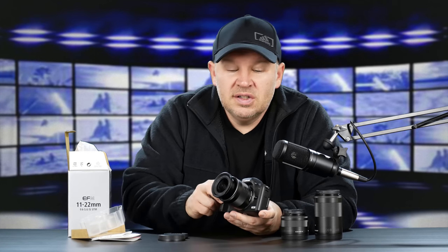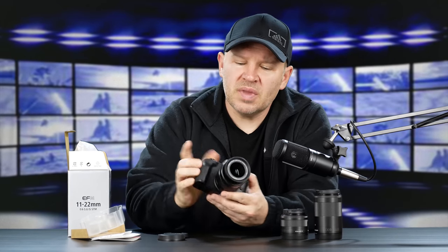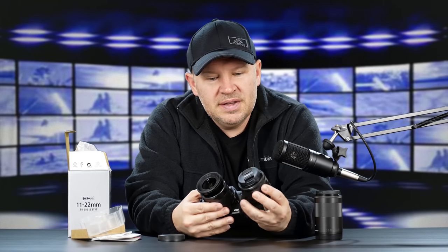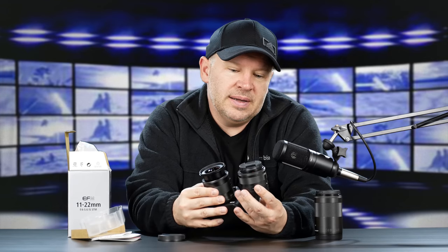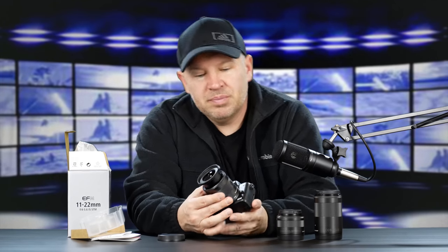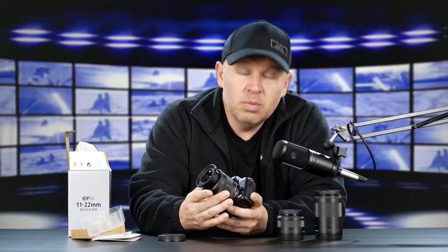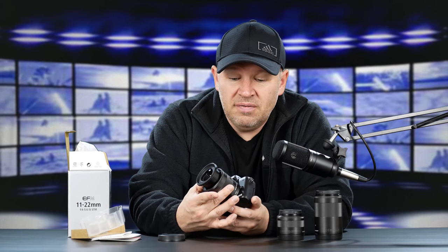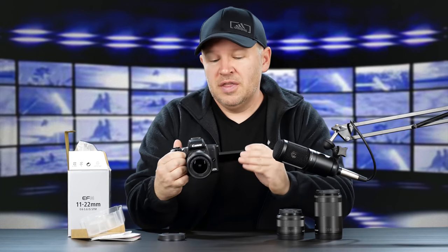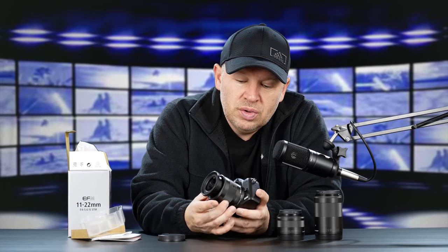So, 11-22 — there it is on the camera, on the M50. It seems like a really nice fit, very similar size-wise to the little 15-45 that we have. Almost identical size-wise and not very long extended, which you wouldn't expect because this is a wide angle, not a telephoto. Fit and finish — it fits very nicely with the M50, and it gives you the field of view at 11-22.